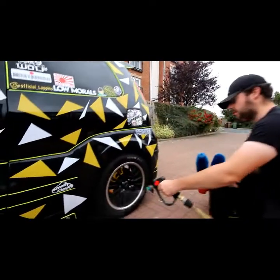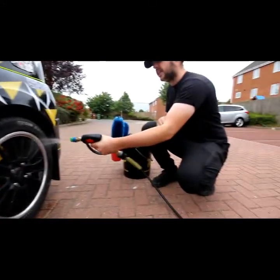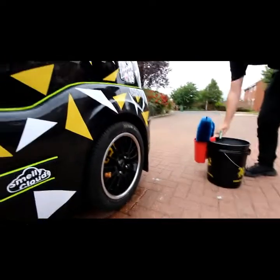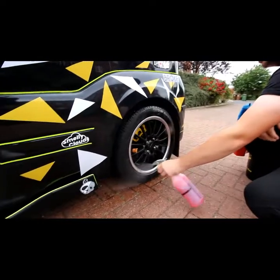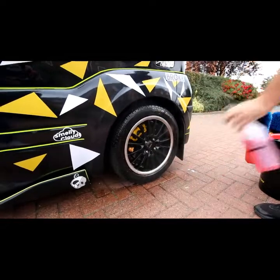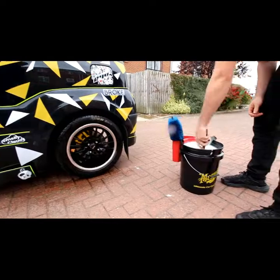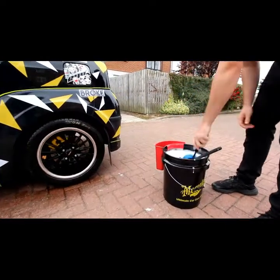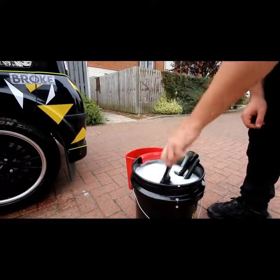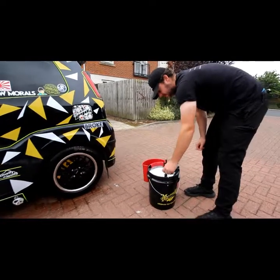First off, just do a little pre-rinse - wet the wheel and make sure you just get any little bit of dirt out. Then we soak it in wheel cleaner and just let it sit for a second. While we're doing that, we just wet all of our brushes. In the bucket we've got water and a little tiny bit of shampoo, just to give the brushes a little bit more cleaning power.